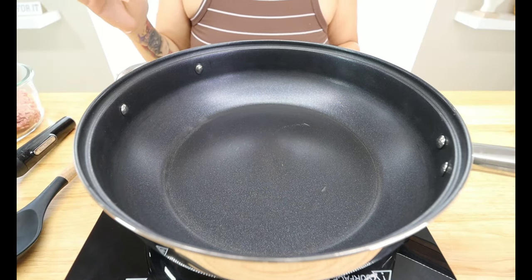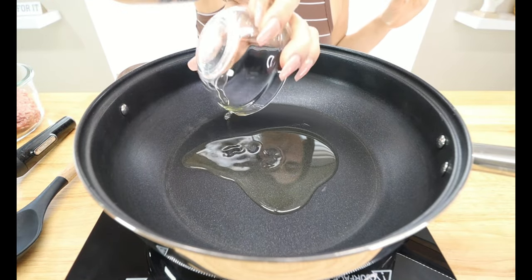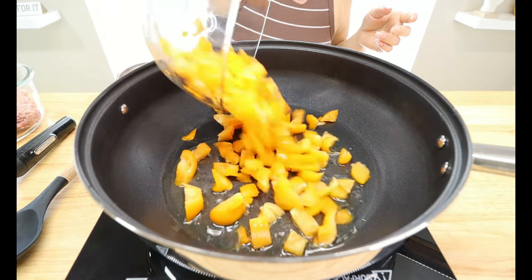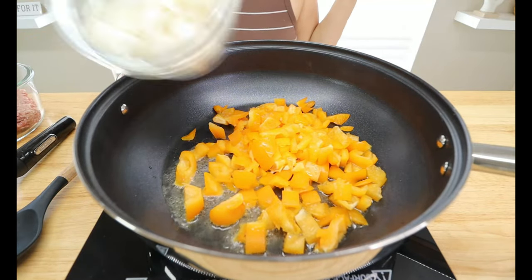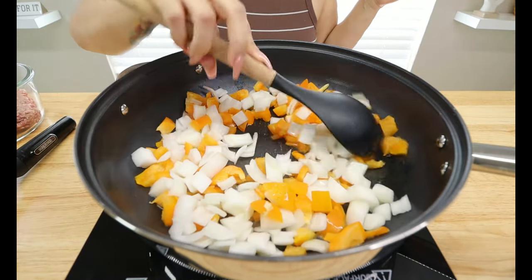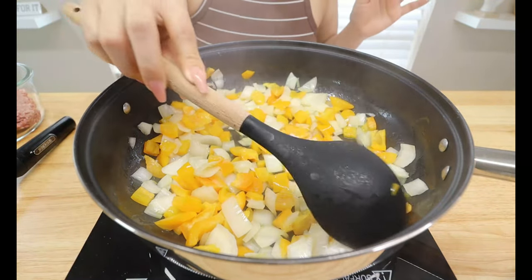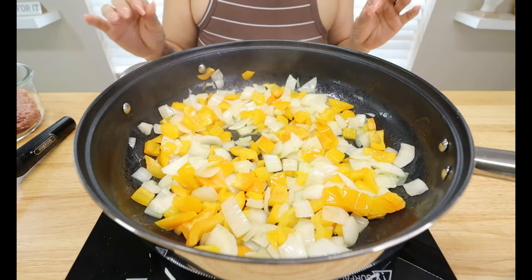Make sure your skillet is heated through nice and hot. First thing we're going to drop in is two tablespoons of olive oil — or any oil of your choice that is low carb and keto approved. I usually use olive oil or avocado oil. Now we're going to drop in our diced orange bell pepper as well as our chopped onion. We'll let this sauté for about two minutes to get a little tender. You can already tell they're getting nice and translucent — the bell peppers and onions alone smell so good.